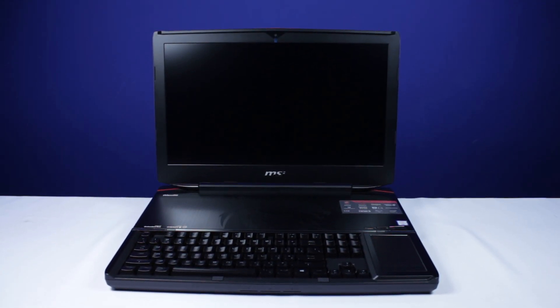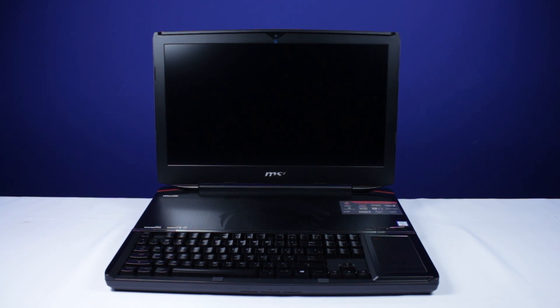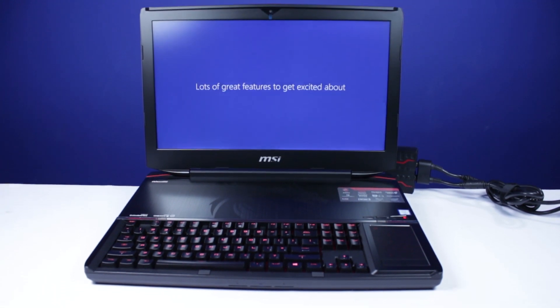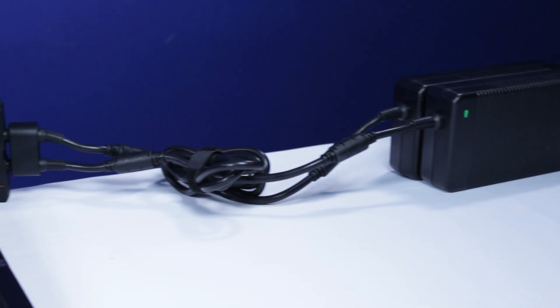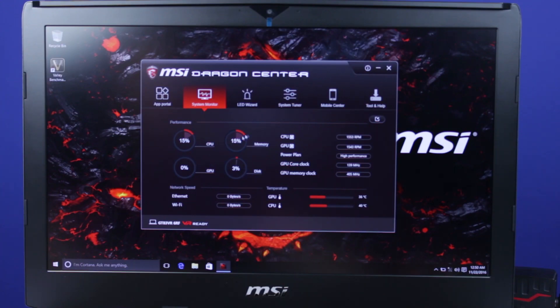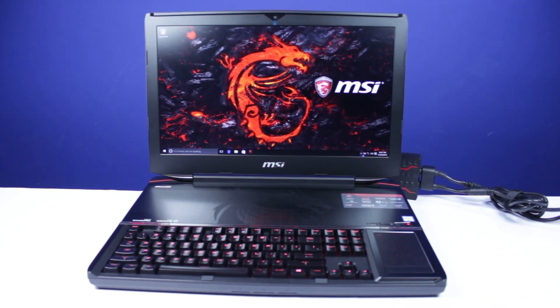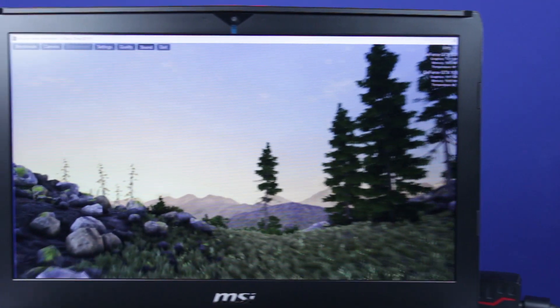You have an 18.4 inch full HD IPS panel that gives you a great viewing experience, which you will get to see a little later on in the video when we do a benchmark. It also comes with true color technology and sRGB support. We put the Titan through a benchmark and here are our scores, which we were pretty impressed with.